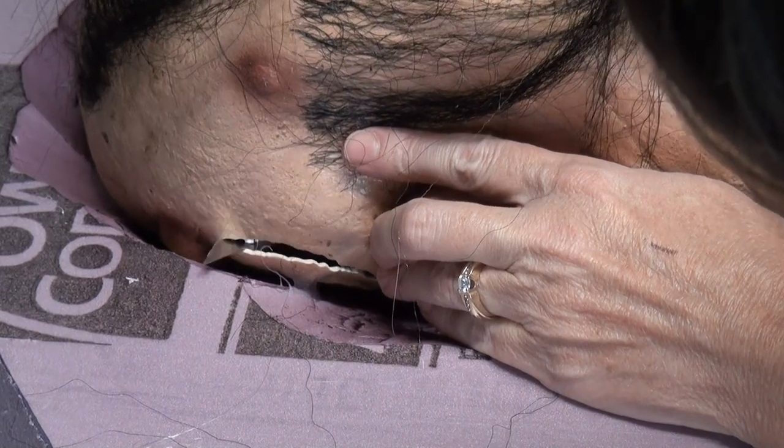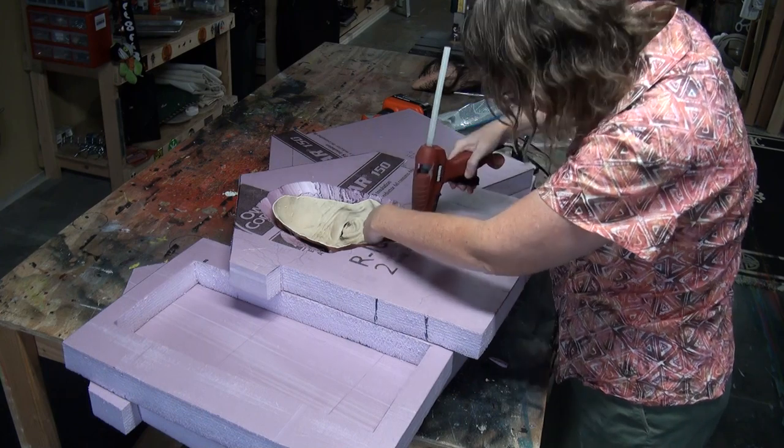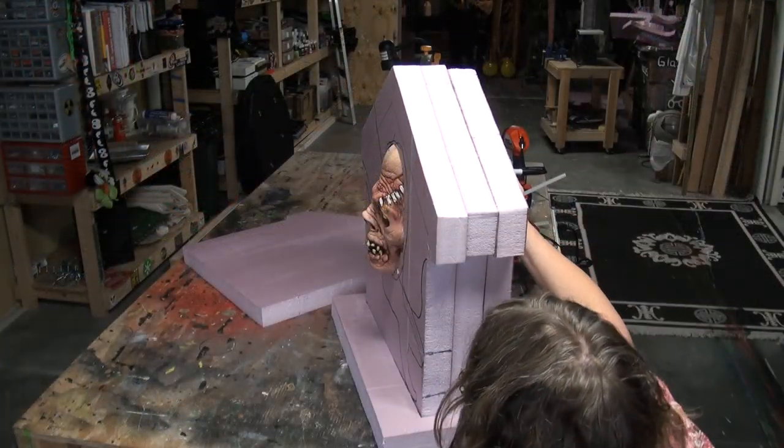It's terrible, but make sure you cut it out below the line. Now fill in the areas as much as you can because you're going to be putting in Great Stuff.